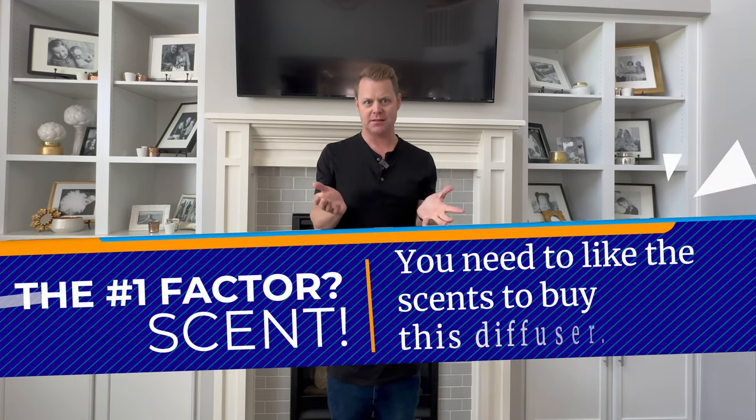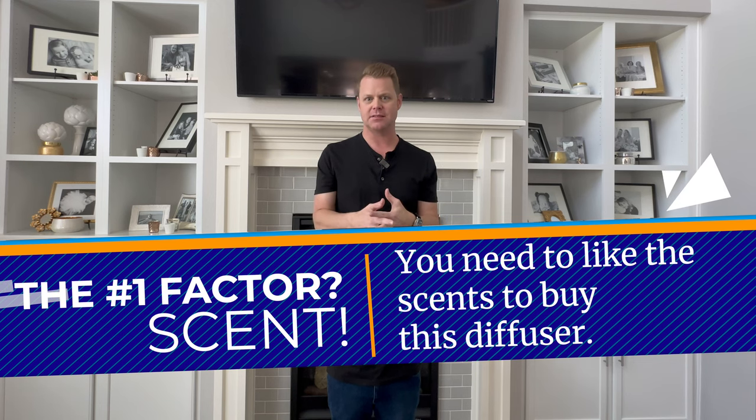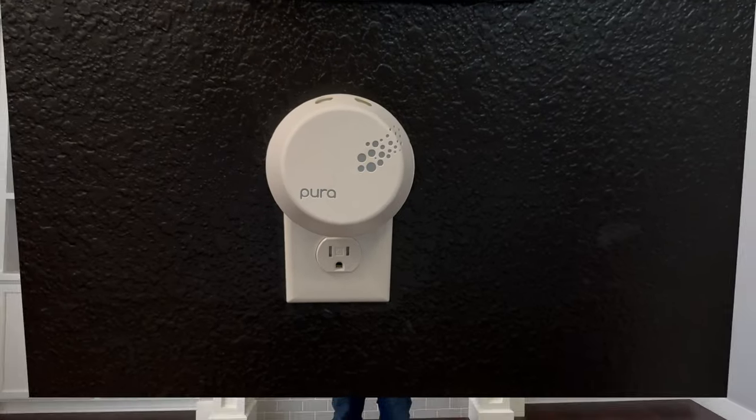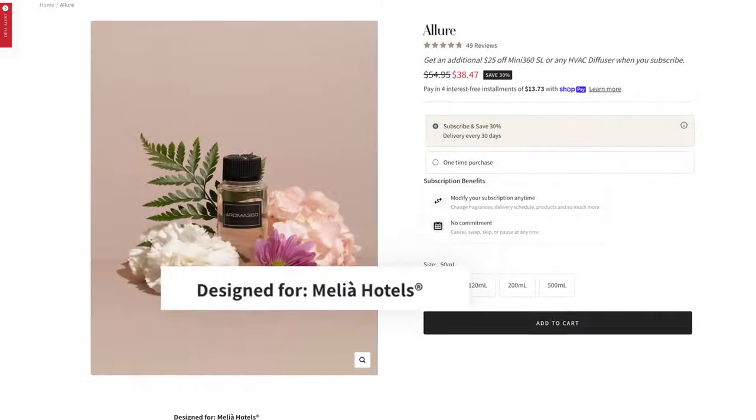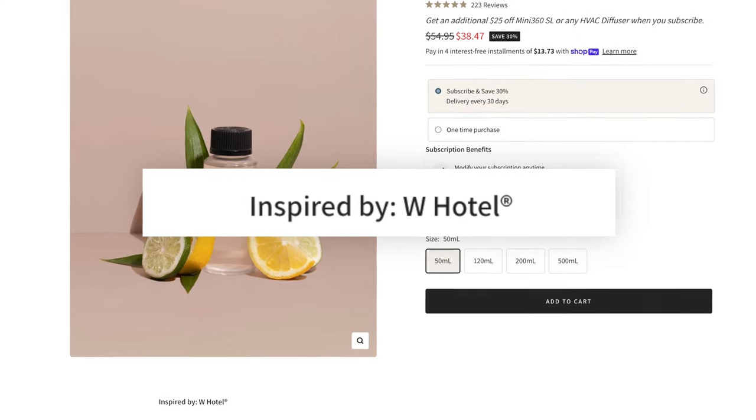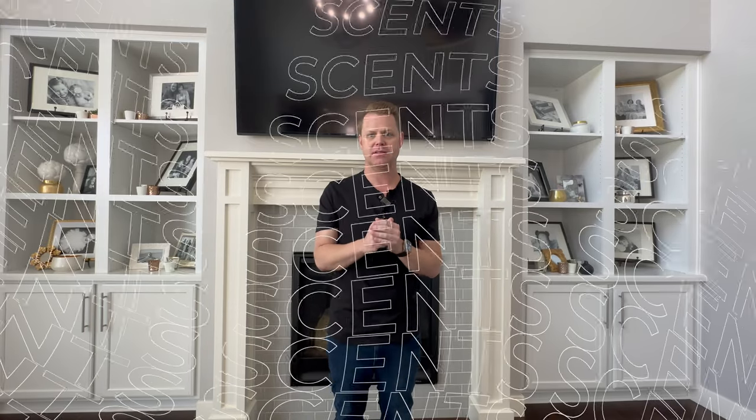The number one thing that matters is scent. If you do not like the scents from Aroma 360 — and you can fill out a link to get them to send you some samples — that's a problem. We did find scents we liked, but it took a little longer than with something like Pura, because Pura has name-brand scents. Aroma 360 has scents that are either directly used in luxury hotels or inspired by them. There's nothing wrong with either, but you have to like the scent.